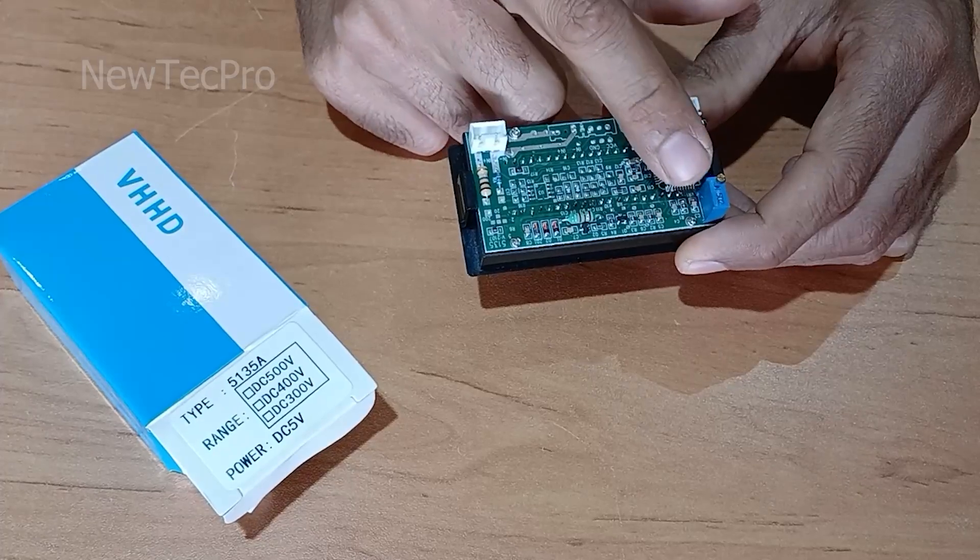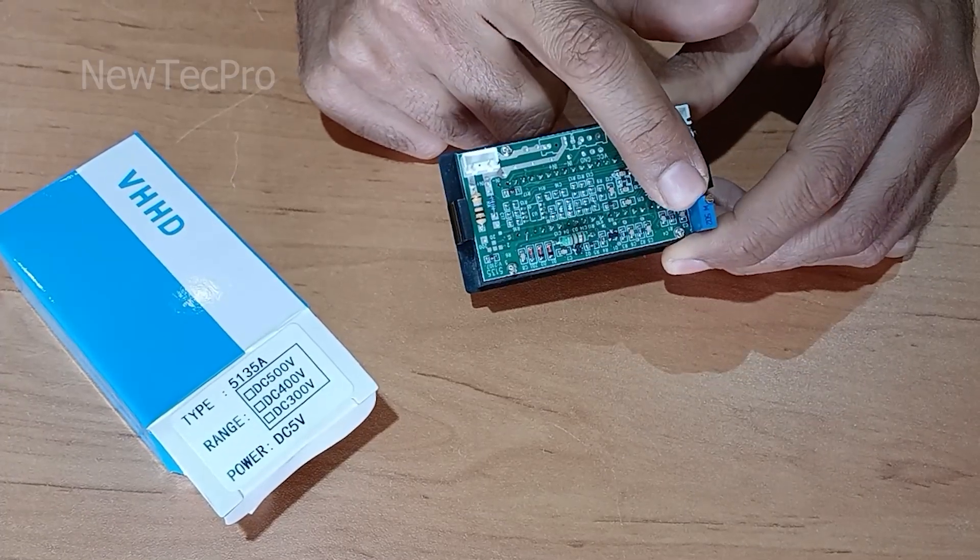This is a multi-turn trimmer for calibration.